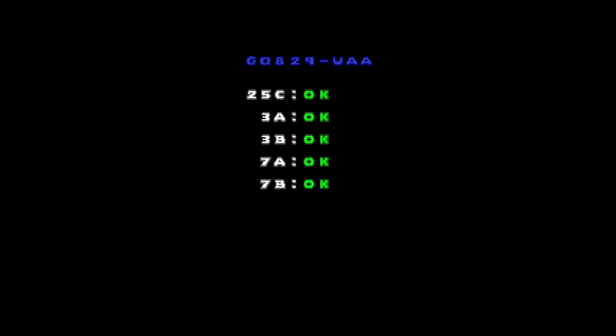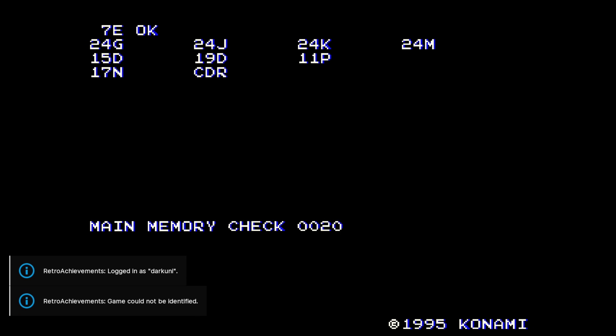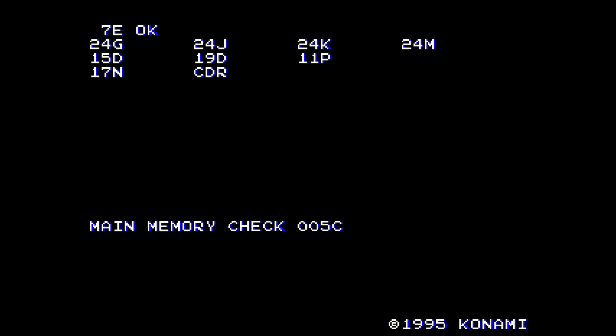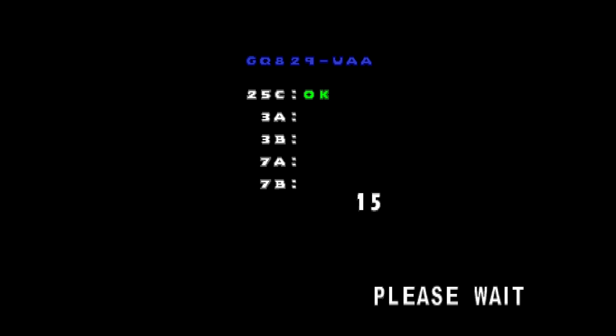But will it continue to work? The game is actually running — that's great. But will it happen a second time or a third time? Every subsequent time, do we have to do that whole EEPROM nonsense again? Let's find out. Power-on self-test. And here we go — the countdown to success or failure. Boom! We're good to go.